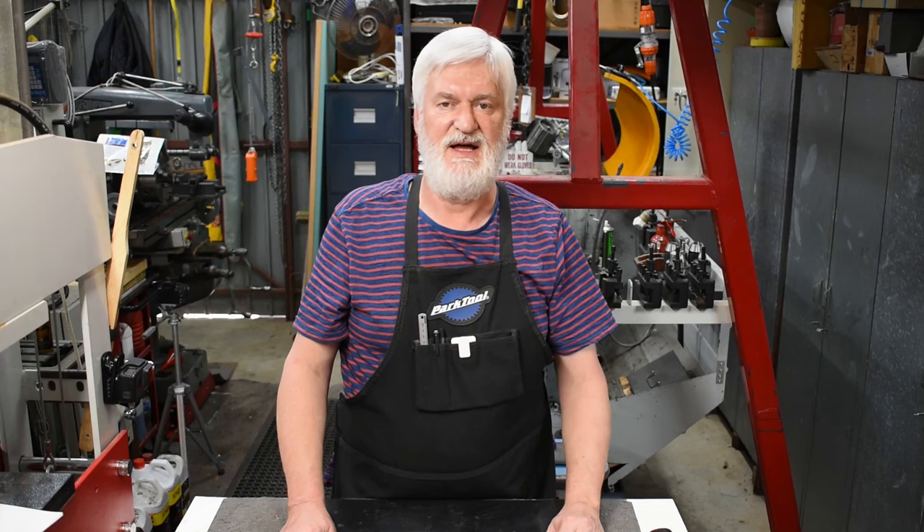Hey guys, Alan here, welcome back to the workshop. I've been doing a whole lot of little bits and pieces lately, nothing interesting enough to film, but one of the things I was doing was a bit of a tidy up and looking for storage spaces. That got me thinking it might be a good idea to share what I've done with storage and invite suggestions from other viewers so we can all learn something from each other and pick up some tips.